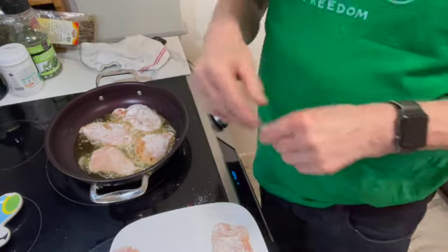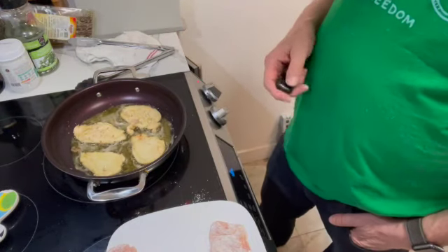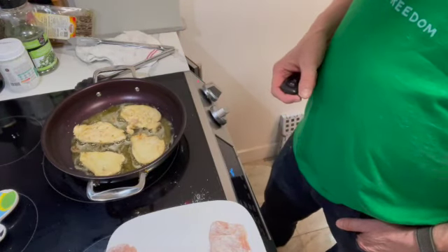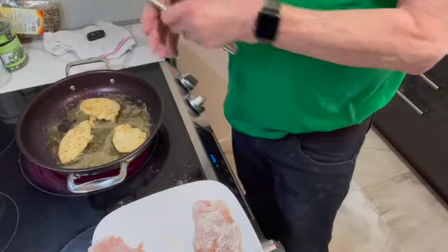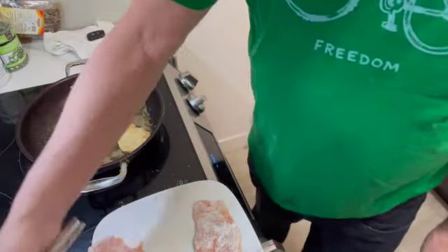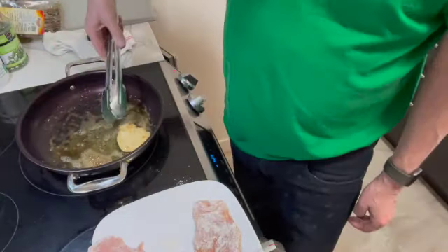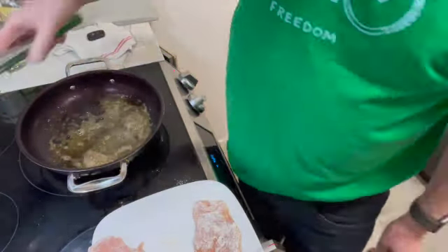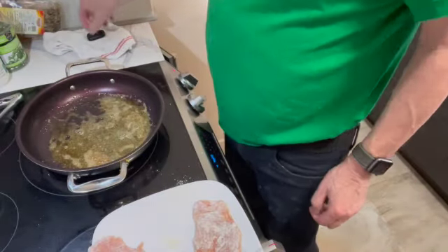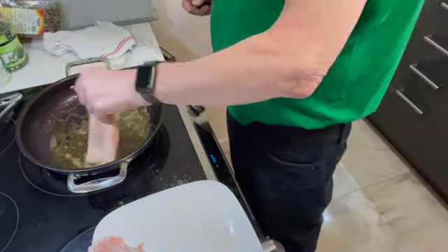When we're done I'll bring you back. Flip the chicken over and give it another couple of minutes on this side, and then we'll start with the rest of it. First batch is done — I'm taking them out and putting them on a paper towel on a plate, just letting them sit there until I'm ready to put them back into the sauce. I'm going to start again with the new pieces, straight in like so.